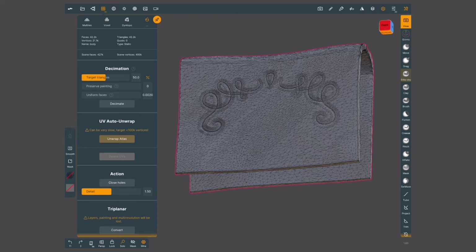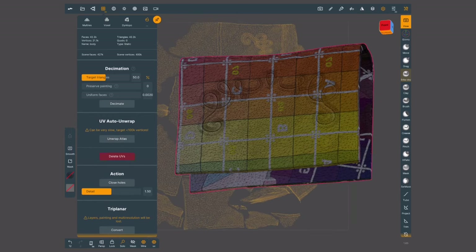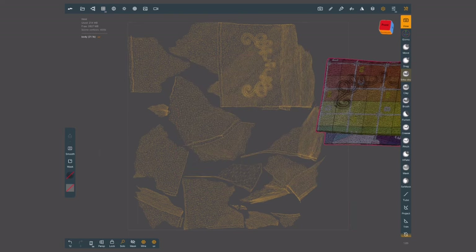Don't forget: the higher the poly count, the longer it's going to take the software to calculate these UVs.